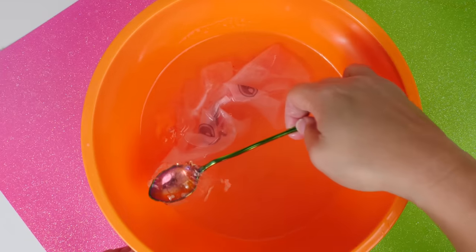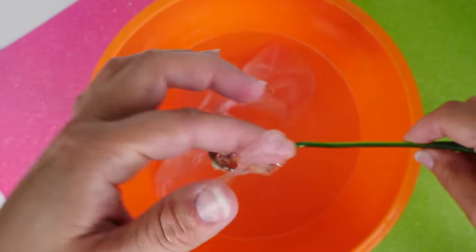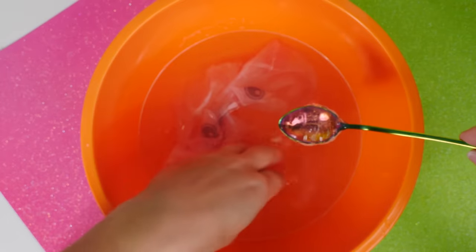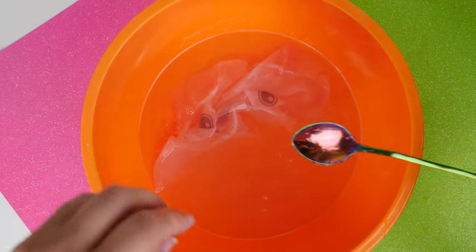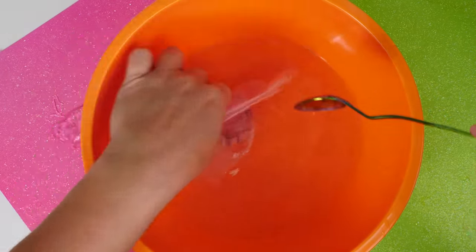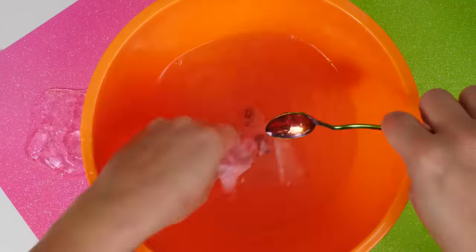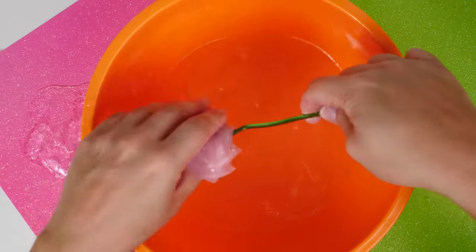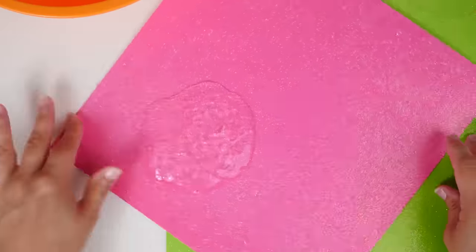Oh my gosh, guys, look at this — this is a little glob of slime! I'm going to set this aside and see what else I can get out of this bowl. Notice how clear this slime is too — I'm so excited! The glue — the slime just keeps coming out of the bowl, this thing just keeps producing. It's awesome!